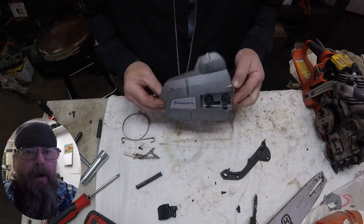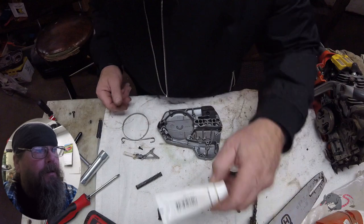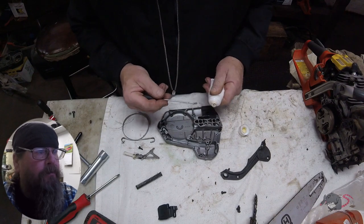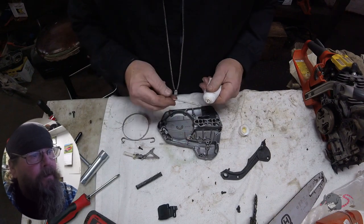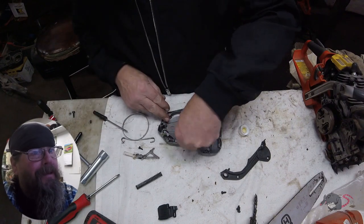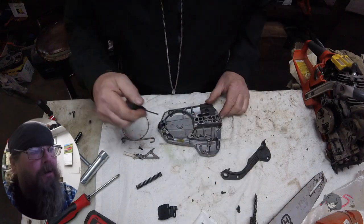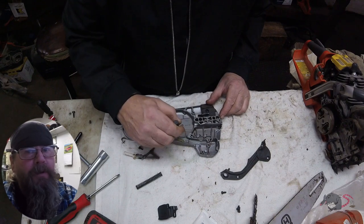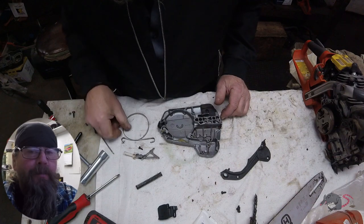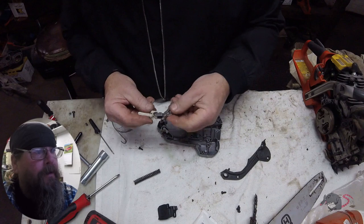The next most common problem I see come across my bench is chain brake problems. I get it that people who don't normally run chainsaws don't always understand the chain brake function or how to get around issues with the chain brake. You'd think it would be common sense that you shouldn't have to pry the clutch cover off of the saw, but a lot of people do it. And after they've pried it off and bring it in, a lot of people won't admit to having had to pry it off. It doesn't matter — that's why we're here, we'll fix it.